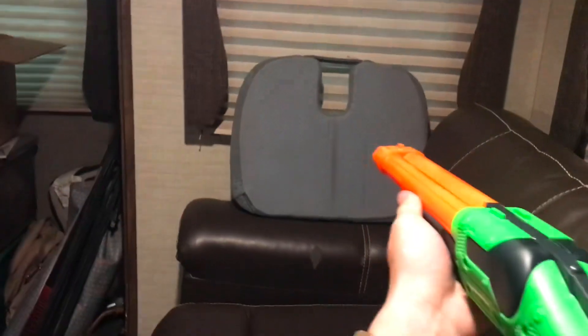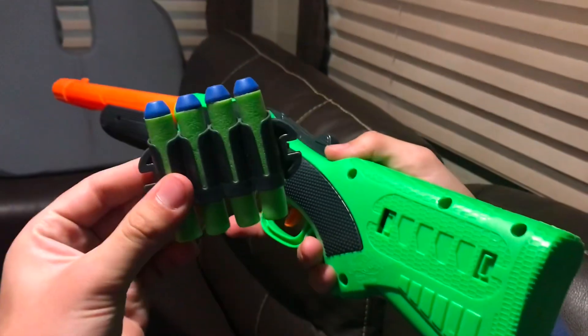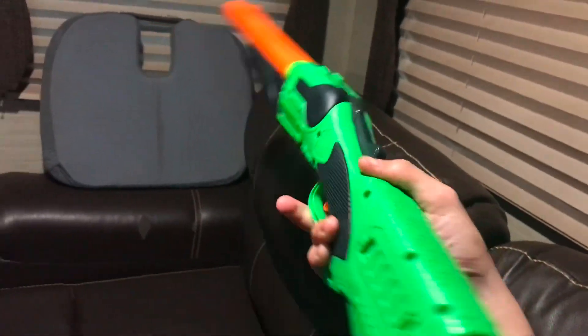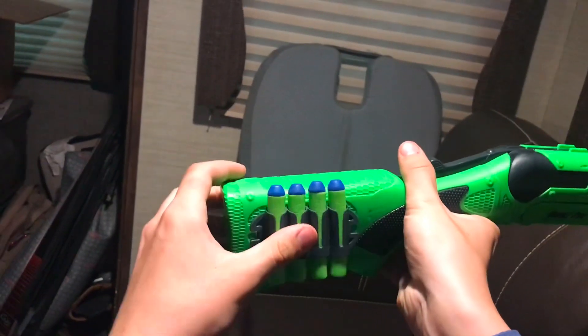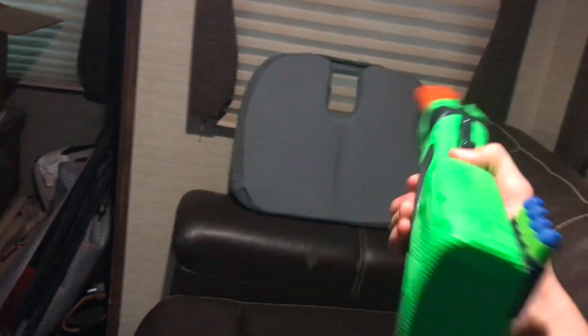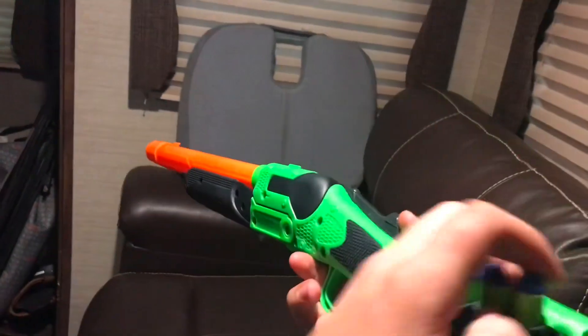Another option is, once you load again, you can pull both barrels at the same time. The packaging also includes a four-dart holder that can be attached to the left side. It can also be attached to the right side, as it's easy to take on and off. It's actually pretty useful and holds the darts pretty well, and depending on your dominant hand you can attach it to either side.